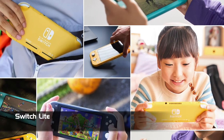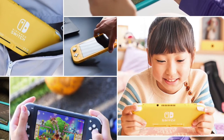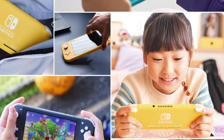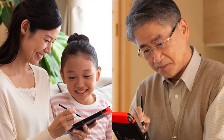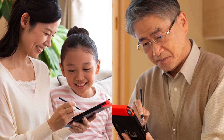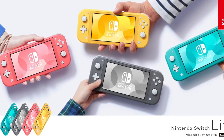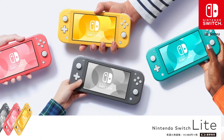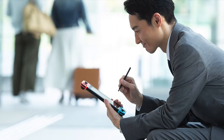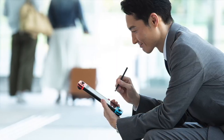In an odd twist, the Switch Lite — which was released just months before Brain Age — is not easily compatible with the software. Most of the included exercises only require touches, taps, or writing. However, the ones that call for the use of the Joy-Con might prove a little problematic. If you have an extra set of Joy-Con on hand, you're probably going to be able to get things working just fine. Just keep that in mind if you only have a Switch Lite, because this game was designed for the standard Switch hardware.